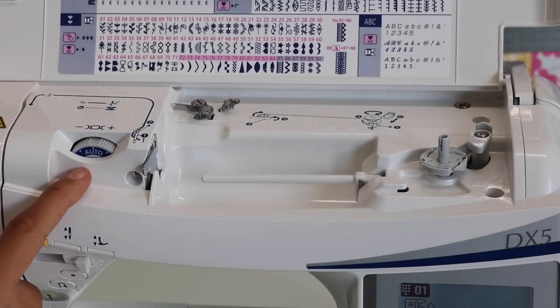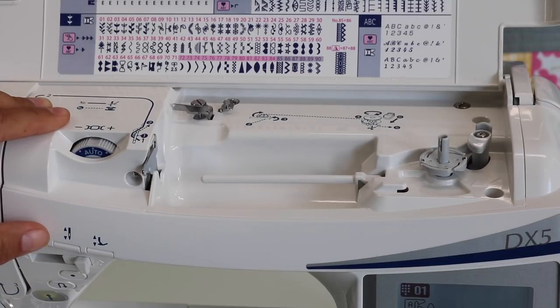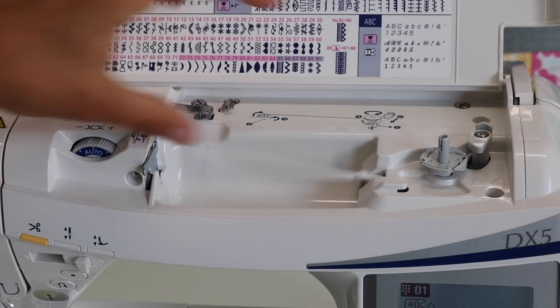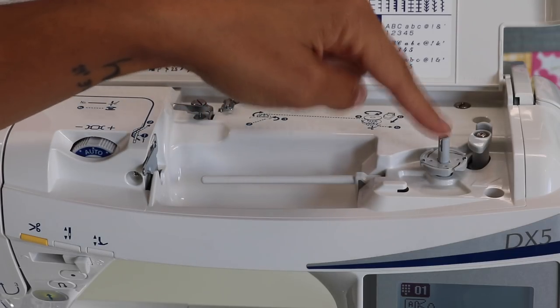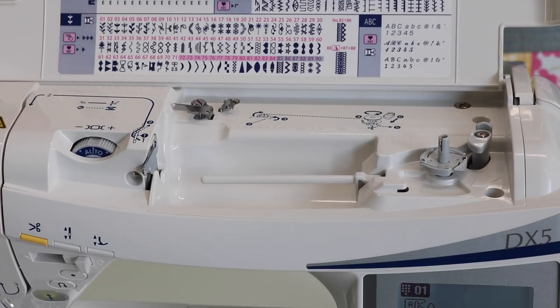Then we have the tension assembly, and you can see it says "auto" — this has automatic thread tensioning. Very rarely do I ever have to go up or down on my tension. Most of the time, probably eight or nine times out of ten, I just leave it on automatic and it works just fine. Here you have the little spool pin to put your thread on top, and then the color-coordinated lines and numbers tell you in what order to wind for the bobbin and then how to come and thread the machine.